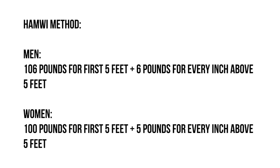The way that we do this is by the Hamwi method. As you see here, the Hamwi method takes into consideration gender. For males, it calculates the weight range by taking 106 pounds for the first five feet of height and then adding an additional six pounds for every inch above five feet. For females, it gives 100 pounds for the first five feet and then an additional five pounds for every inch above five feet.